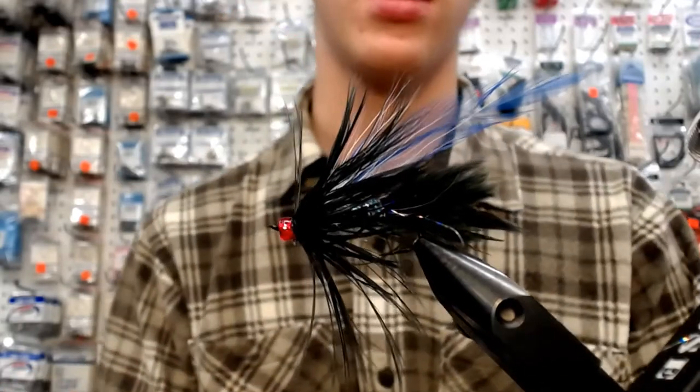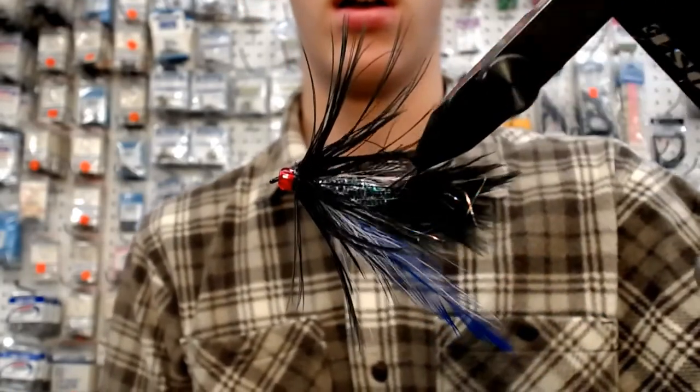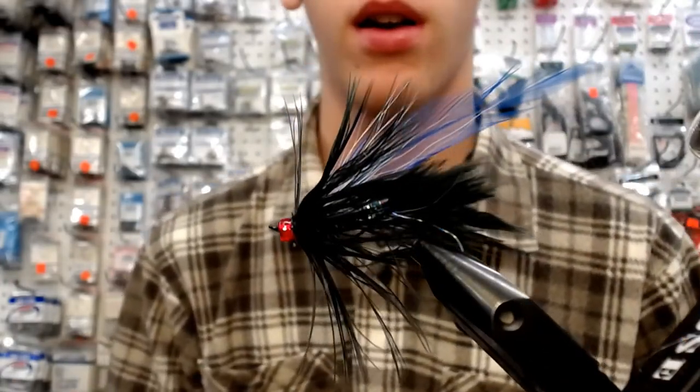This is tied on a size 6 — I'd tie it on a size 4. A size 6 is a good little cutthroat. A size 4 for the big guys.